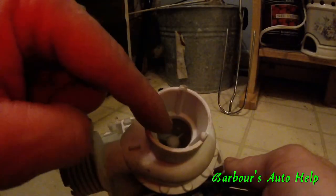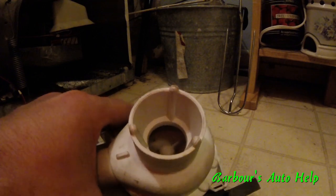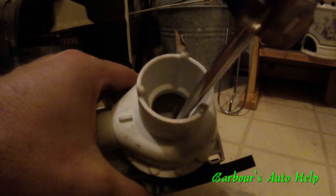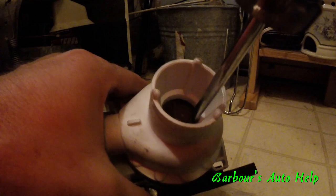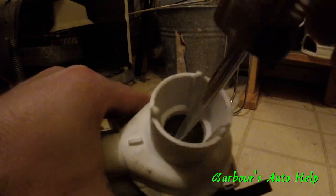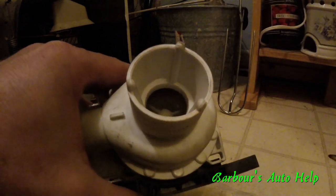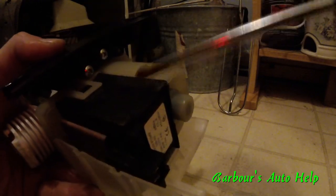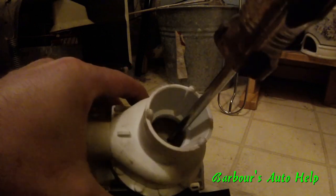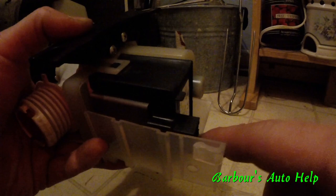Disconnect the electrical connector — it has a little tang that you push down and it pulls right out. Here's your inlet and here's your outlet — it's got a little flap that keeps the water from coming back in. Typically what happens on these things is the inlet gets clogged up with a bunch of junk, which inhibits the impeller from turning. Take a screwdriver or a pin and stick it in there to make sure the impeller spins freely. You'll feel a little bit of resistance about twice per rotation — that's normal due to the magnetic motor. The other failure is the motor windings becoming open.